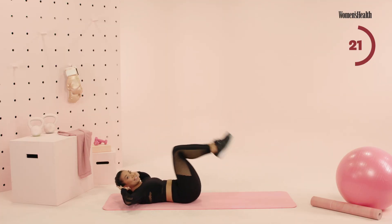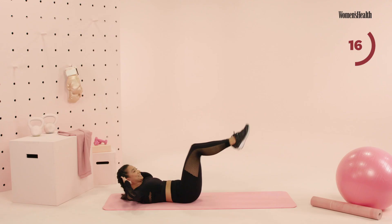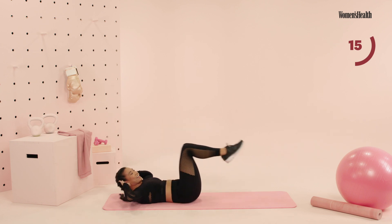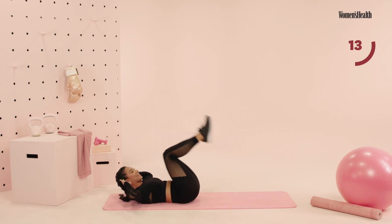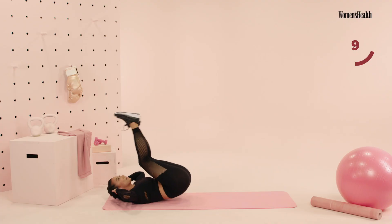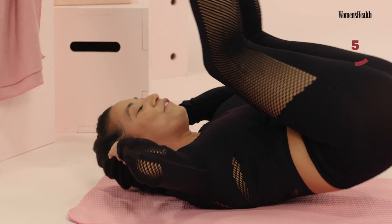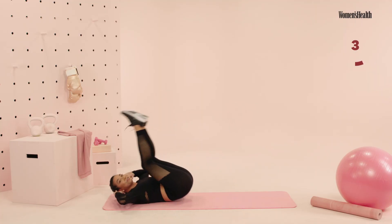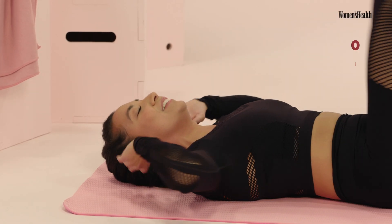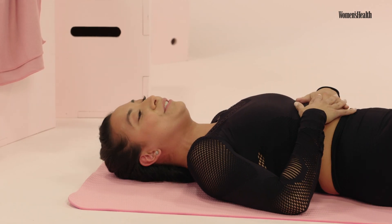Keep it going, guys. Almost there, push it, push it. We have 15 seconds right here on the clock. This is your ending — fight, fight, fight. You have five, four, push it, three, two, and one. Go ahead, relax here guys. You have 15 seconds. If you need to shake anything off, please do so. You can take your knees to your chest.